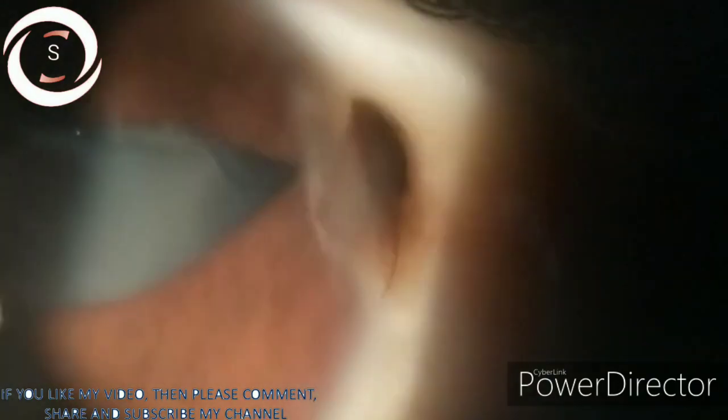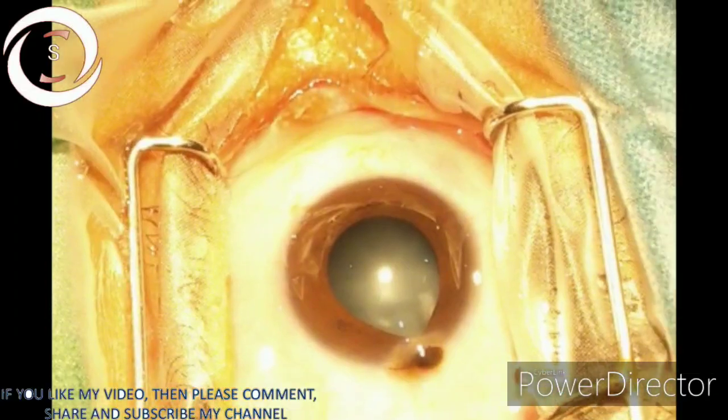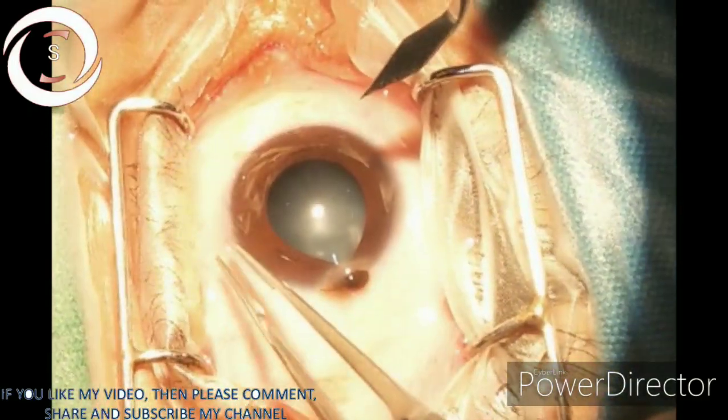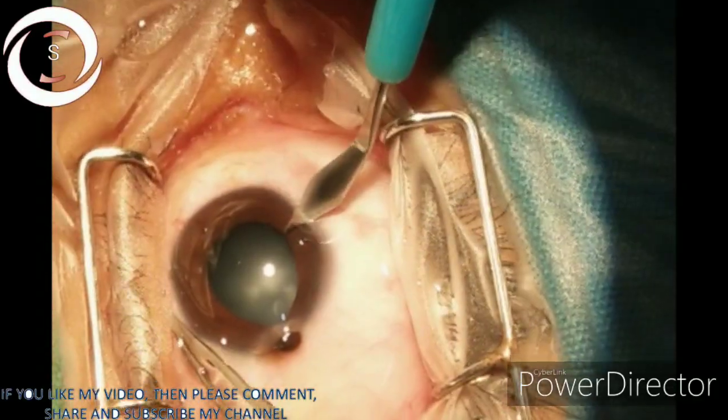On B-scan there was no retinal detachment and no vitreous, so we decided to do a limbal tear repair along with lens matter aspiration and foldable IOL insertion in one go, under general anesthesia.